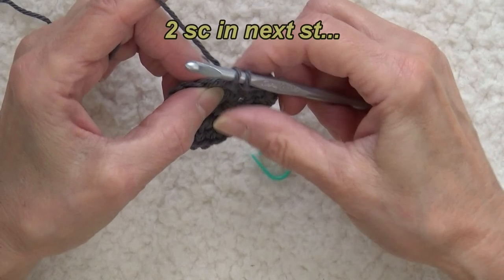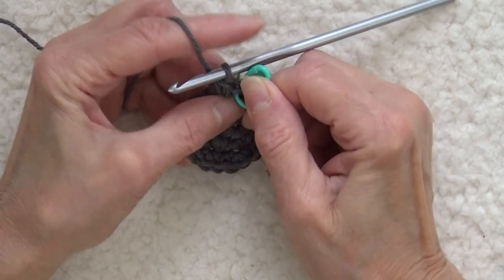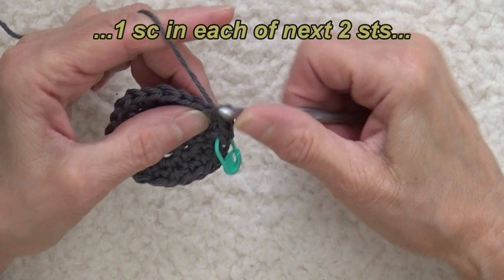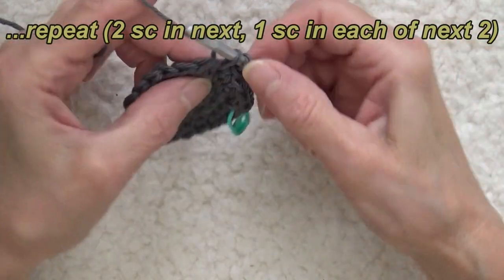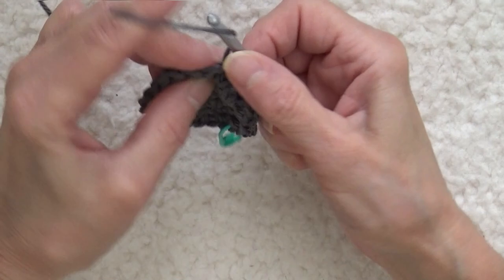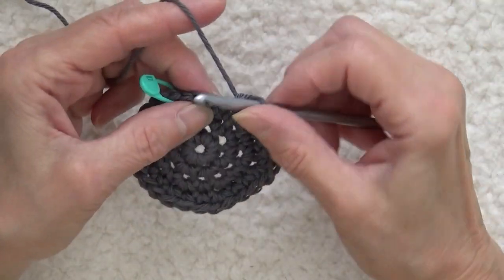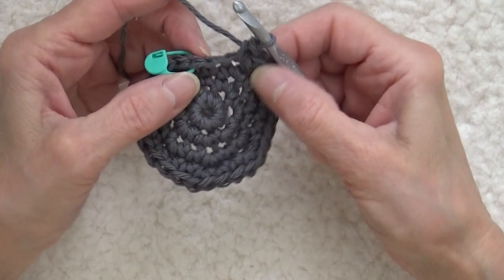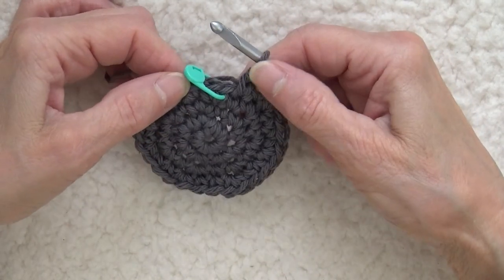In the very first stitch I'm going to work two single crochets, and I'm going to take my marker back and mark the first one so I know when to end. Then I'm going to work two single crochets, one single crochet in each of the next two stitches, then two in the next one, one in the next, one in each of the next two. I'm spreading out my increases — still doing seven increases but spreading them evenly across the round. That now gives us 28 stitches.